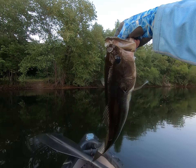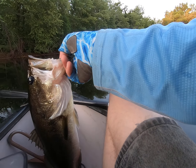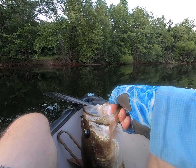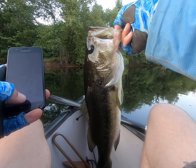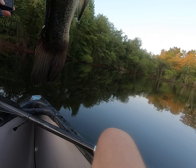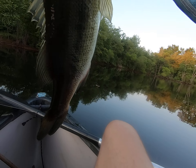I don't know — three pounds. Take a picture real quick. Yeah, we do. Nice fish. That's how we do.